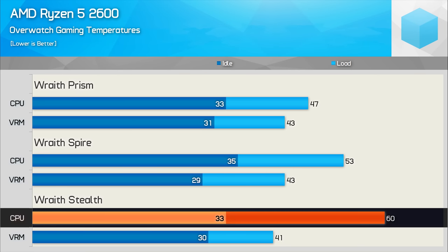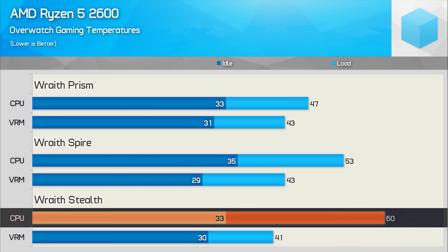Then with the Wraith Stealth, we see a further 7-degree increase for the load temperature, and now things are starting to get warm at 60 degrees. Remember, we are only half pushing the CPU in this test, so let's move on to 100% load with Blender.